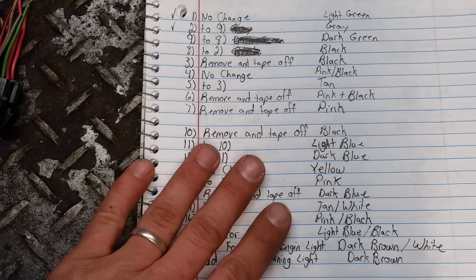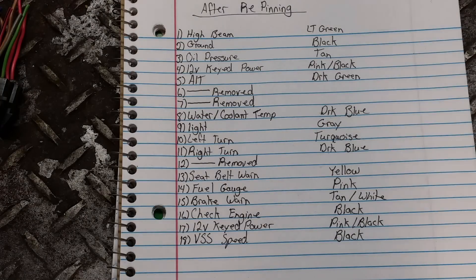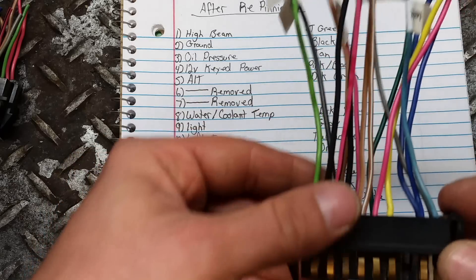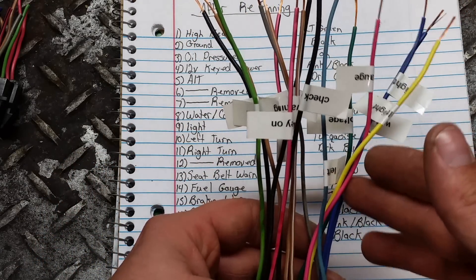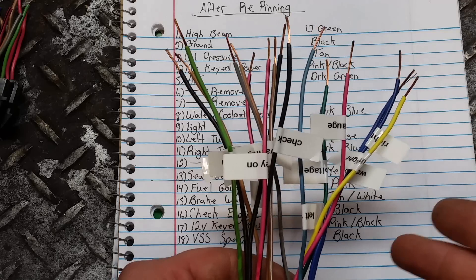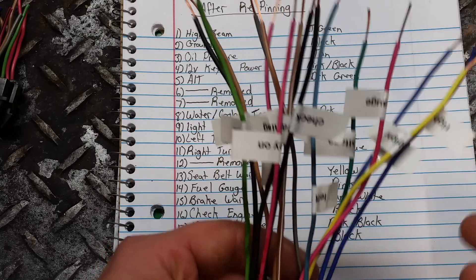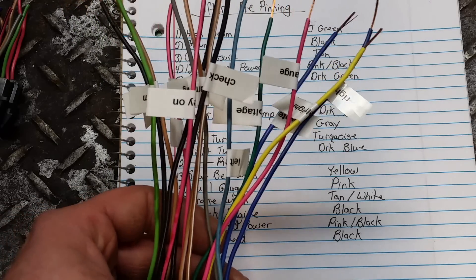Now I'm going to show you how I have my new plug set up. This is after I've gotten done removing wires and moving them to different locations. I took the liberty of labeling each one of my wires so I would know what they are, because I had cut the stock plug out of there previously to install the Intellitronics digital gauges inside the cab of my truck. I also labeled the stock wires so I'd know which wire is which — I did that before I decided to go this route, as I was switching over to the digital gauges.